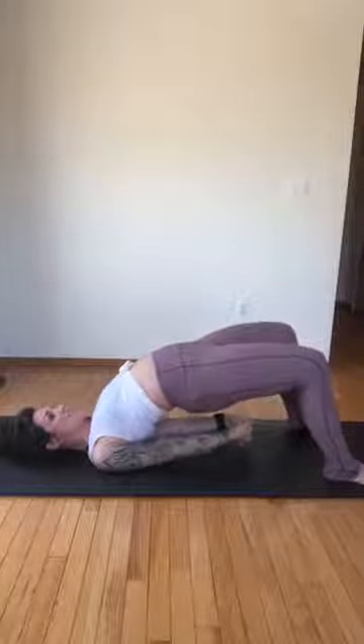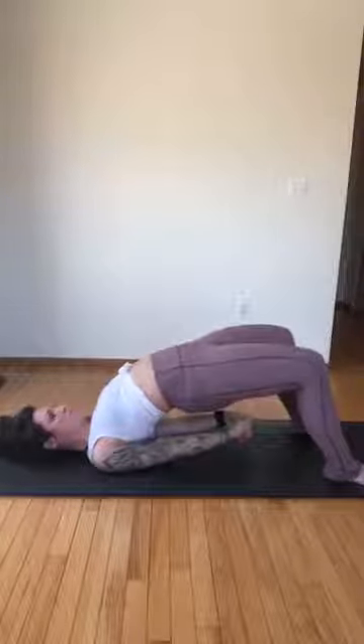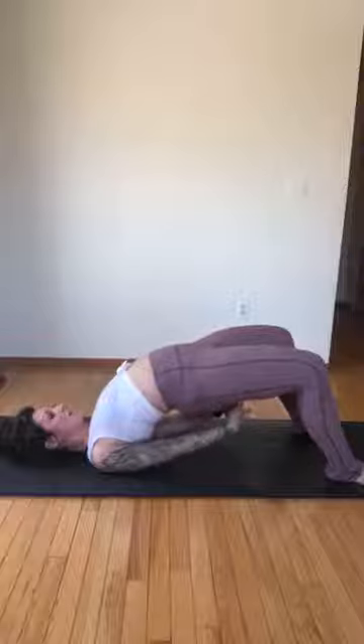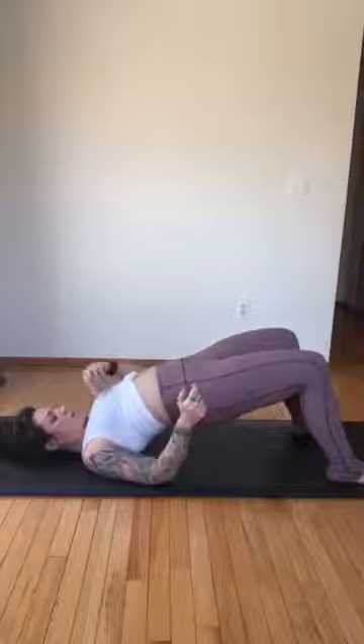Open your chest, press into your feet to lift the hips — inhale, exhale. Last one, then unlace the hands and roll down. Everything's always better in three, so we get one more time — roll up, lift high. When you're here, feel like there's a string pulling your chest to the back. Open, stretch the arms long — if you're able to interlace the hands, interlace them.